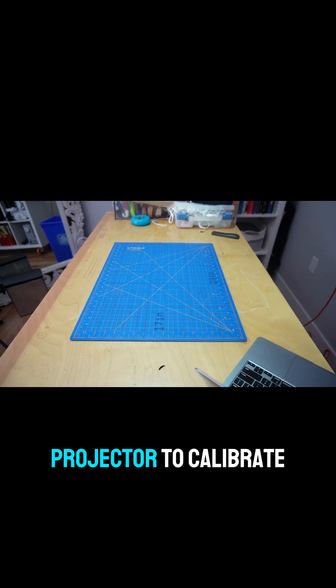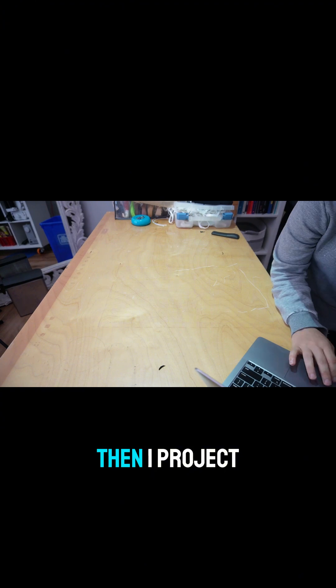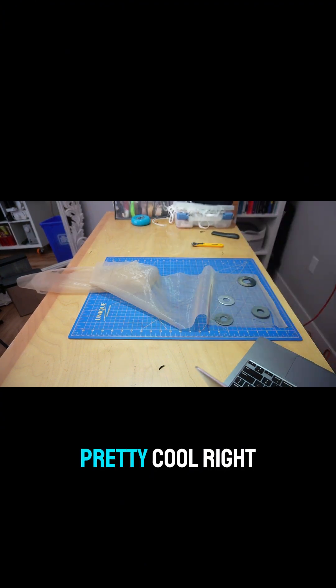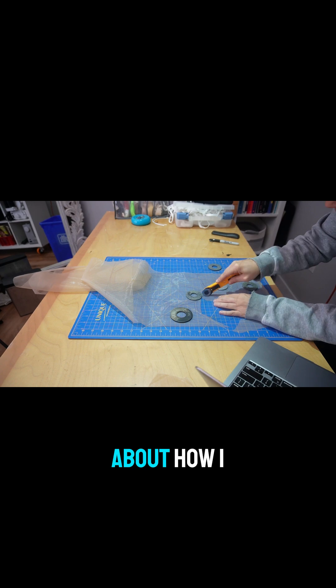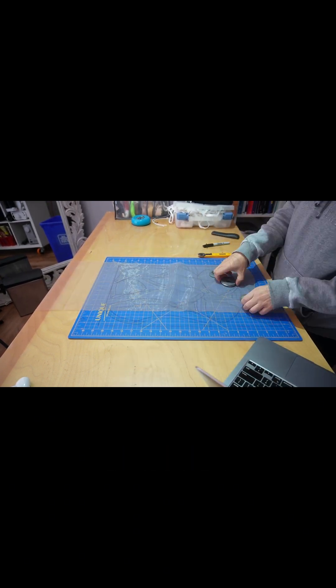Then I use a website called Pattern Projector to calibrate the projector to my cutting mat. Then I project the pattern and cut — pretty cool, right? I'll be doing another video in the future about how I sew and fit this garment, so stay tuned.